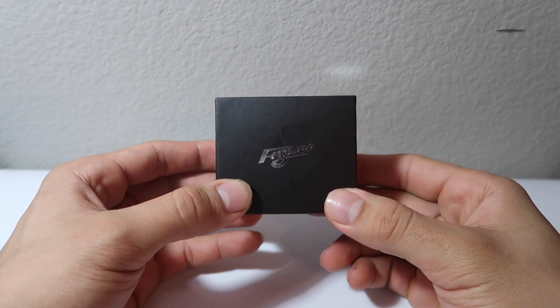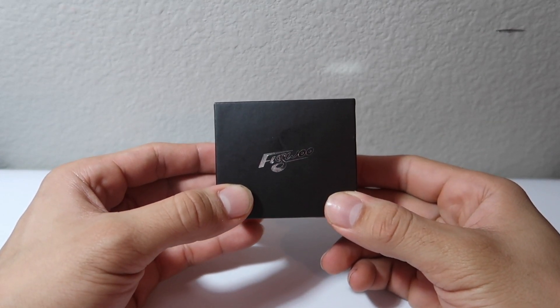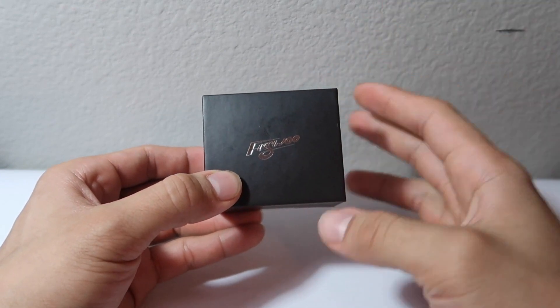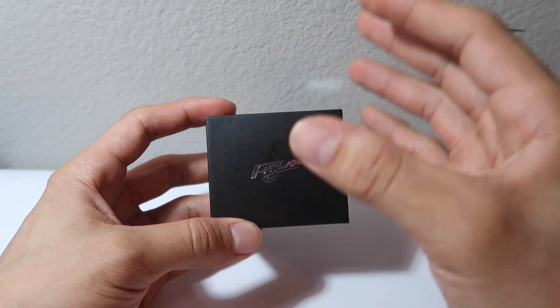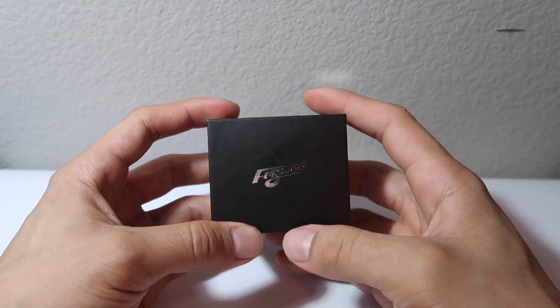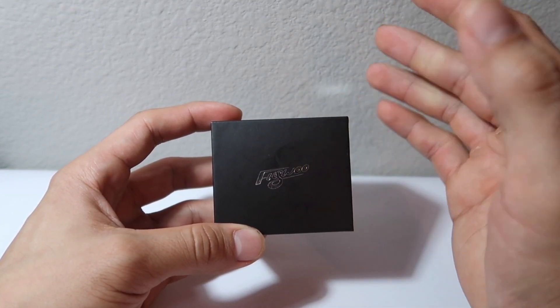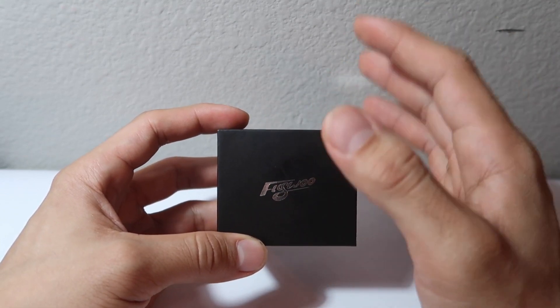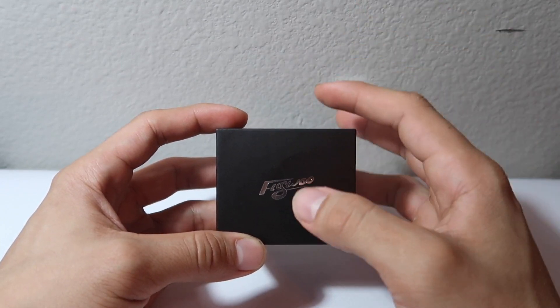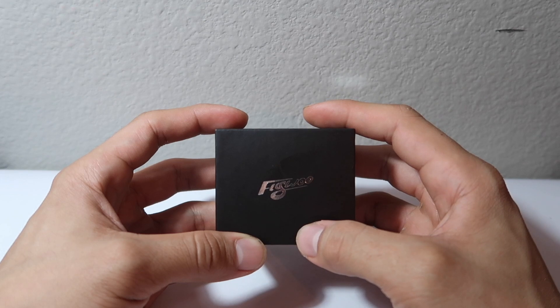What's good everyone, Viastro here with another motor review video. In front of me I have a brand new motor from a very fresh new company known as Flywoo. They were nice enough to send me not only some motors but some flight controllers as well, which I will be reviewing in a later video so be sure to subscribe.